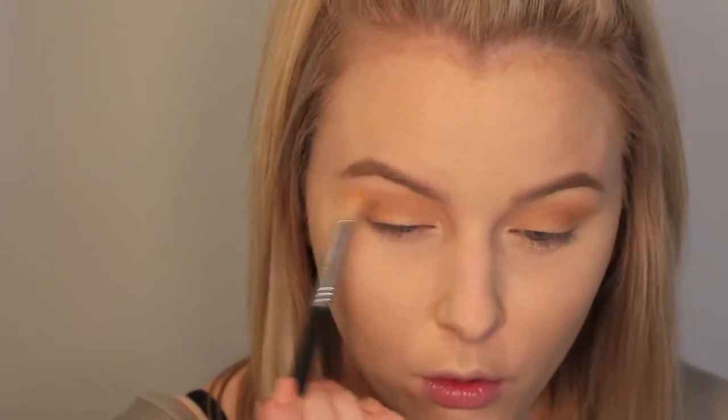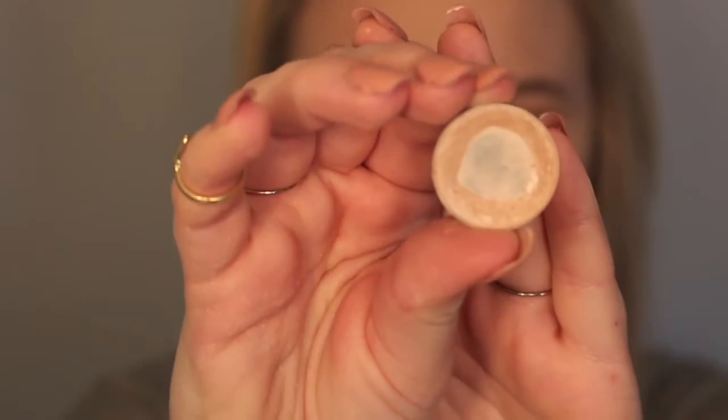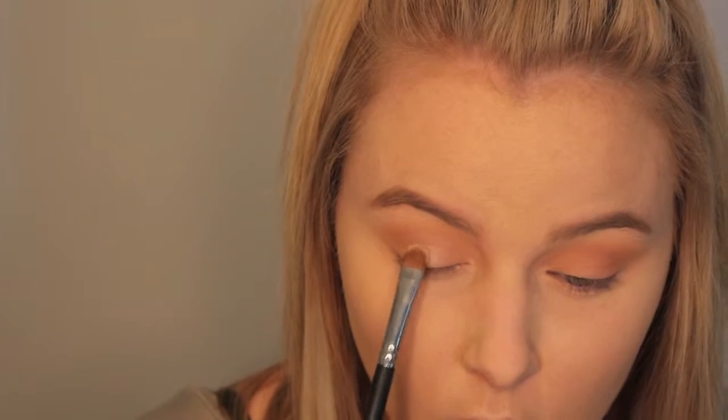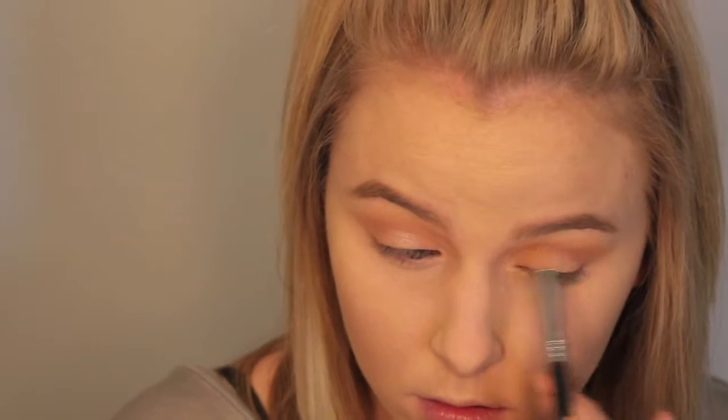Then I'm going to go in with the Morphe shade 29 — it's a very light shimmery pink. I'm going to apply this to the entire lid with a flat shading brush from Morphe. Then once applied to both lids, we're going to blend everything out and go in with Shimmer Shimmer from Makeup Geek, applying this to the center of the lid to give it that very highlighted spotlight appearance to the eyes. Then we're going to blend again to make sure everything is seamless.